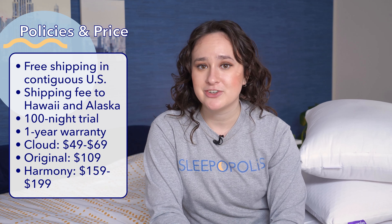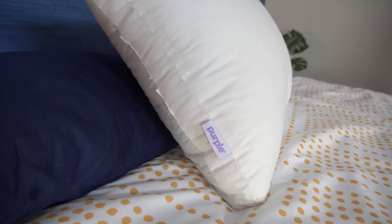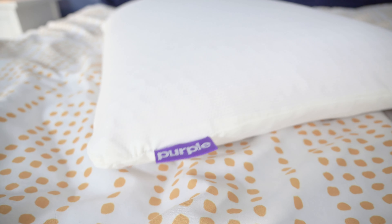Purple offers a 100-night sleep trial on all these pillows, and that means you can test it out at home for 100 nights. And if you decide it's not a good fit for you, you can return it within that trial period for a full refund. Finally, Purple offers a one-year warranty on all three of these pillows.